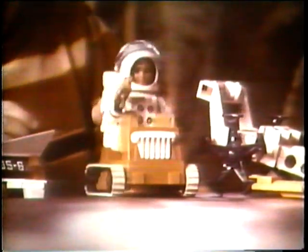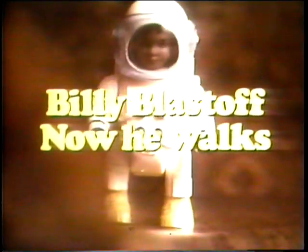Eldon's new Billy Blastoff — now he walks. The jetpack on Billy's back powers his lunar crawler, runs the space mobile, drives the moon tractor, and makes Billy Blastoff walk. Eldon's Billy Blastoff space scout comes with eight pieces. Billy Blastoff — now he walks.